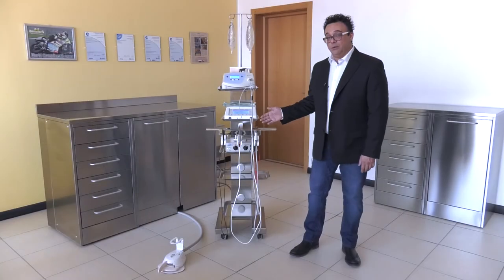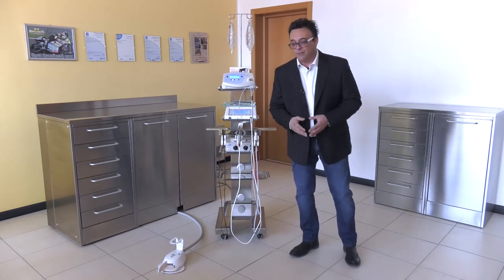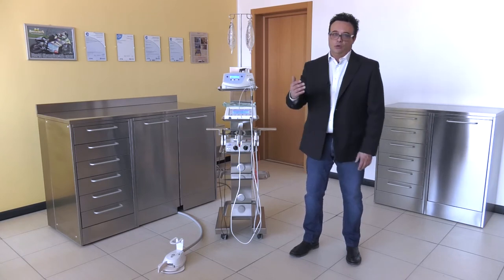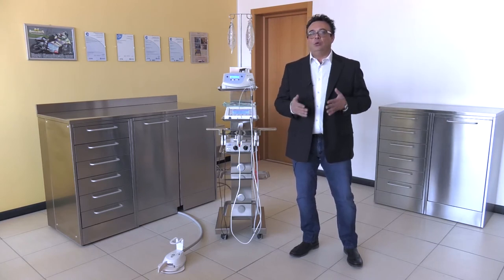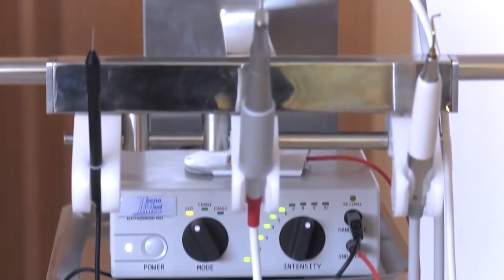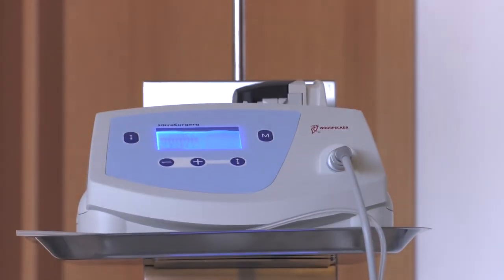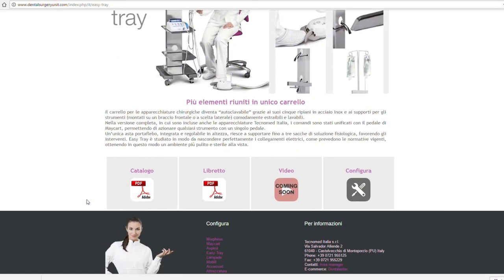I hope you have understood the potential of this product and the advantages it can give you when working on a patient. This product is very flexible, and it is not only bought by surgeons — it is bought by all your colleagues, because everyone hates a jumble of cables, everyone wants to clean their instruments easily, and everyone wants to have all their instruments at hand. If you want to find out more, download the instruction book, where you can find all the technical specifications of the trolley.